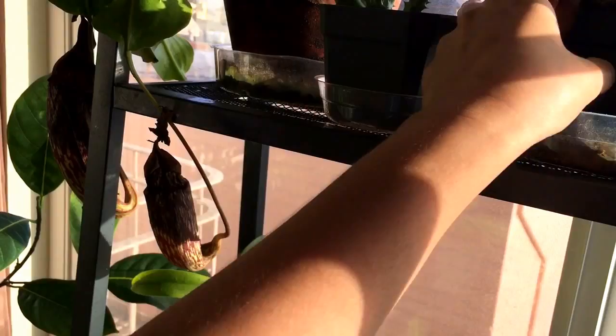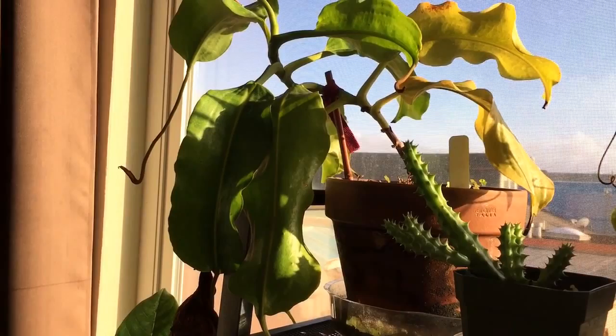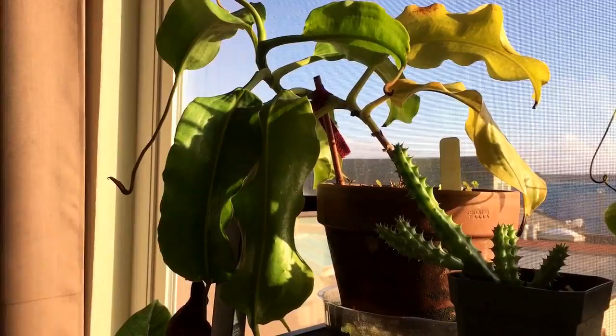This one still doesn't have a basal shoot, even though I've had it for — I was going to say seven years but I'm over exaggerating — I think four years. Four years sounds better because I've been in the Bay Area for only six years. I'll have to look in my notes. Anyway, check that one — no mealybugs.